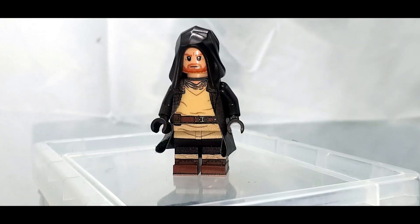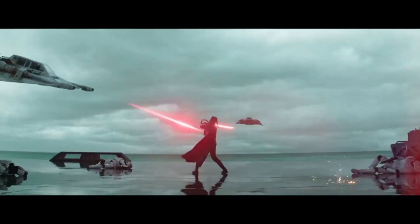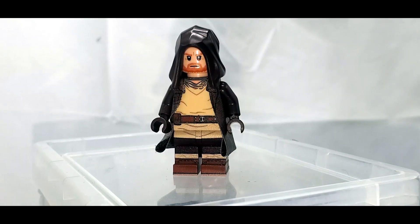What's up guys and welcome back to On The Brick, where the Obi-Wan Kenobi show just ended and honestly I really enjoyed it. Sure it had some flaws, but at the end of the day it was a really good story with some really emotional scenes that I just enjoyed.